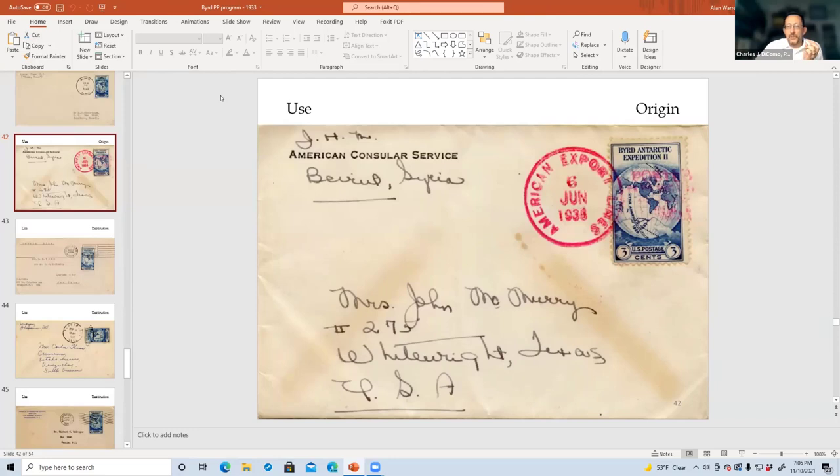Question from the chat: where were the two spur locations? Please go back to the slide with the spurs.